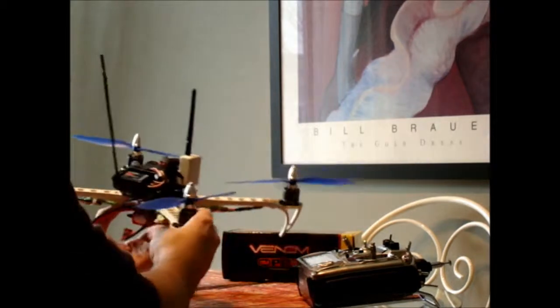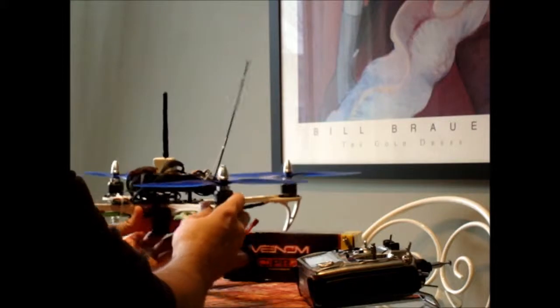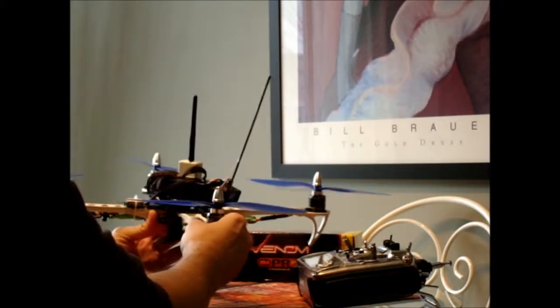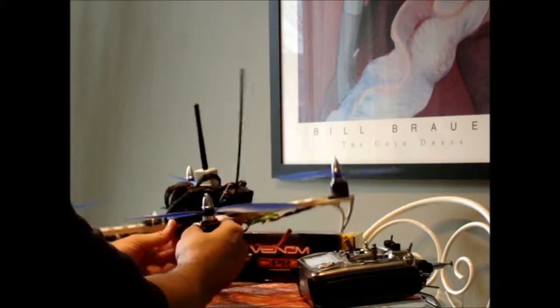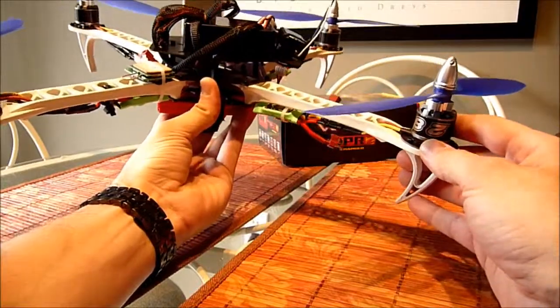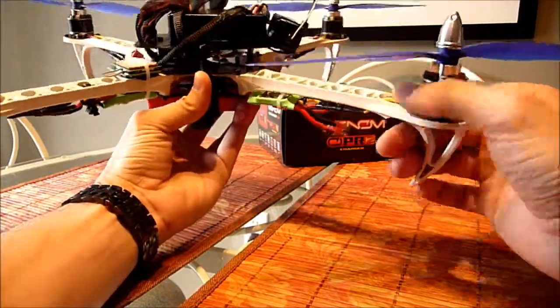It took a little bit longer because the frame was on back order. That's just the way HobbyKing operates — I think it's a three to five day waiting period for back order or just-in-time items — but other than that everything else was great.